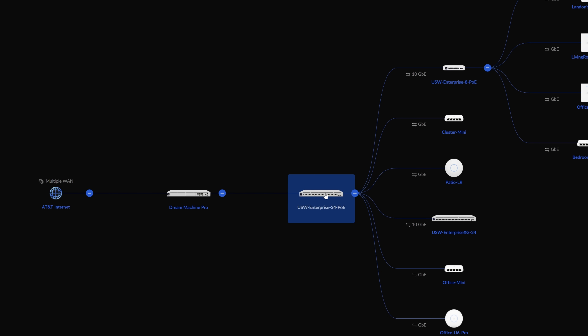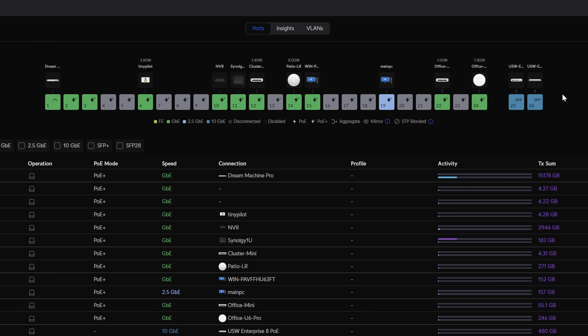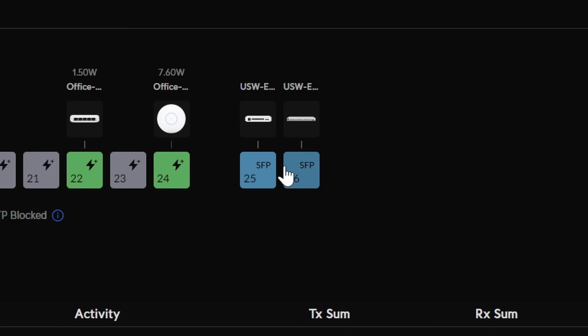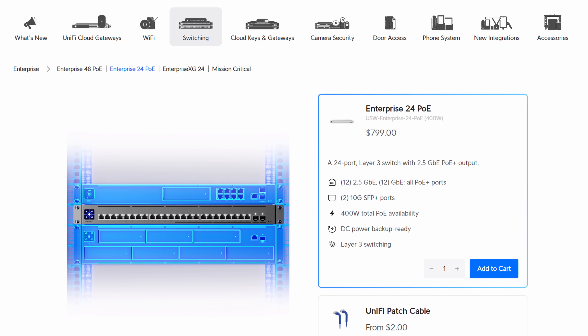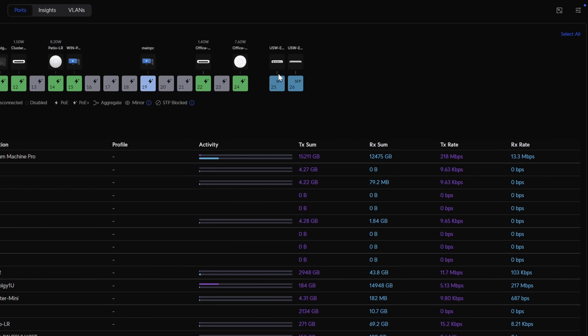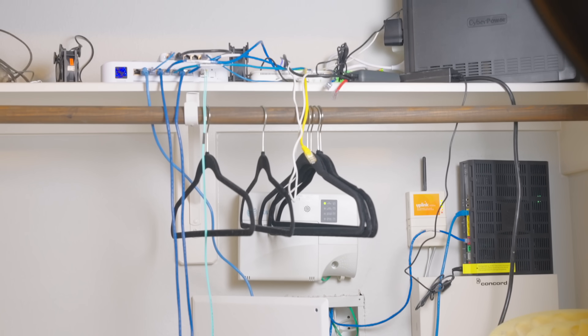Connected directly to my UDM Pro is my main switch, which is the UniFi Enterprise 24 PoE. It's got 12 1-gig ports and 12 2.5-gig ports all with PoE+ capability, and two 10-gig SFP+ ports which we are putting to use. I think this is the perfect switch for a home lab — good amount of 2.5-gig ports, some 10 gig, and lots of PoE power.